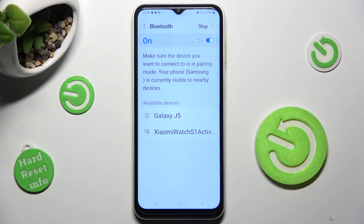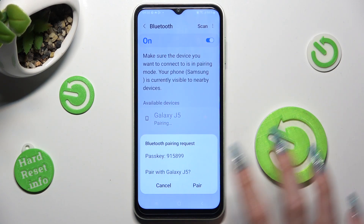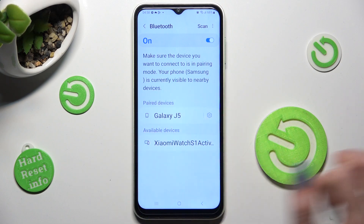Finally, select one of your available devices that you wish to connect to and click on it. Then tap on Pair in the pop-up and wait for the other device to do the same. As you can see, my devices were successfully connected.